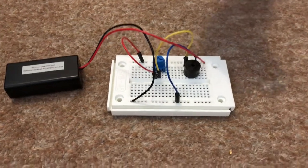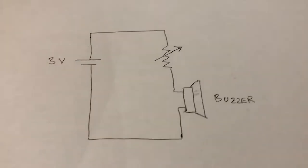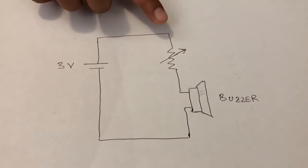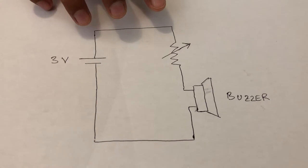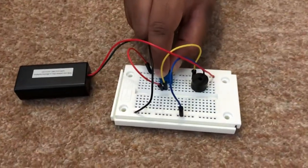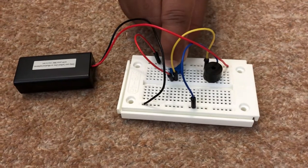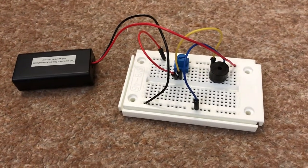Hello, today I'm going to show you how this buzzer works. As you can see, the buzzer is connected in series with a variable resistor or potentiometer. As I change the resistance of the potentiometer, it changes the amount of current flowing through the buzzer and it makes different sounds. Let me show you how it works.